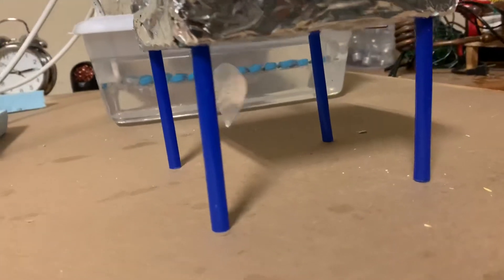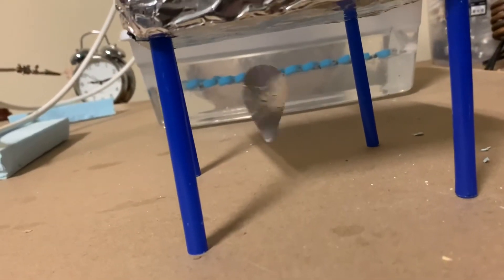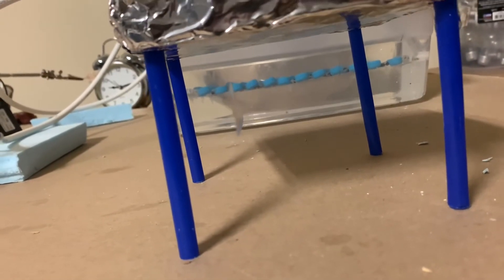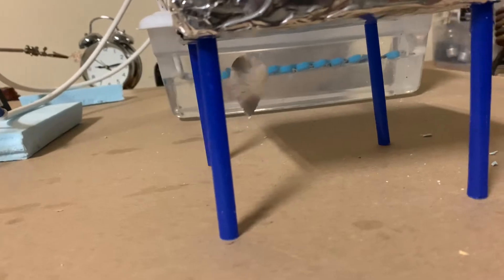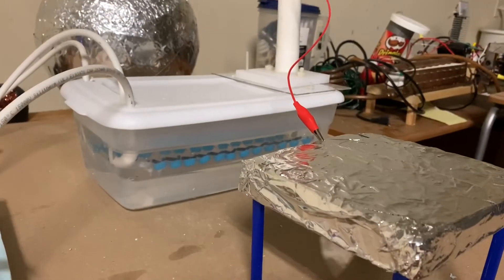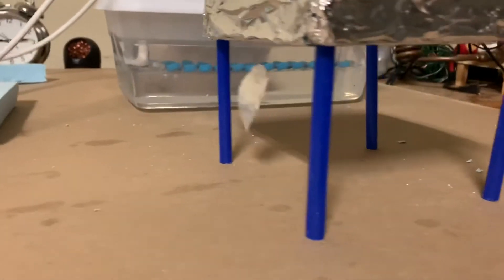The approximate voltage on the top plate is probably around 30 to 50 kilovolts, which is generated with a voltage multiplier — you can see it in that plastic container sitting behind the setup.